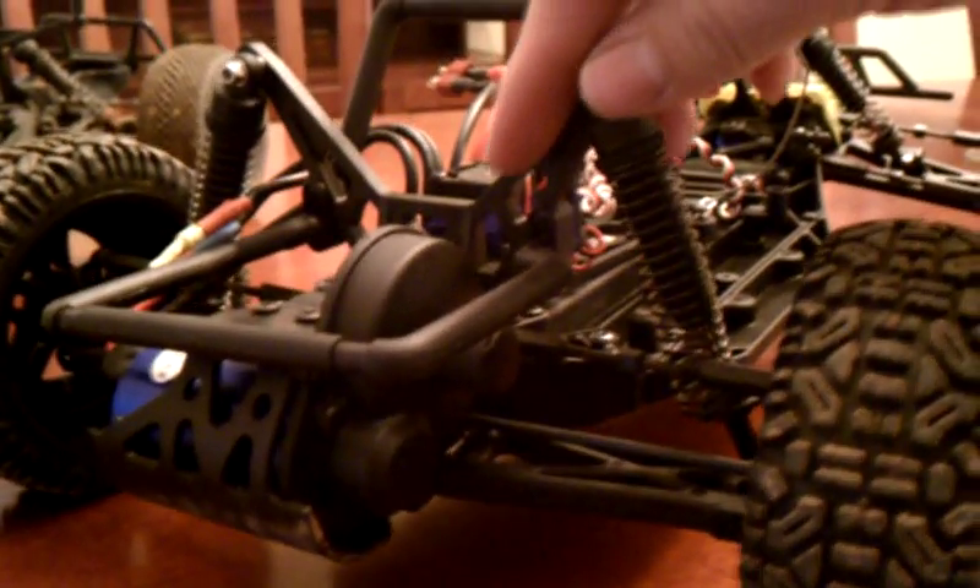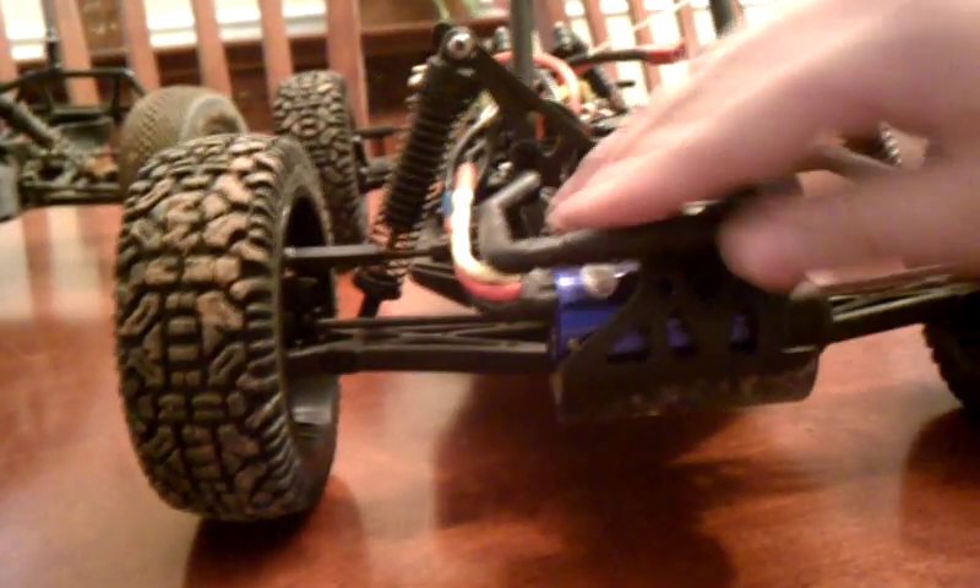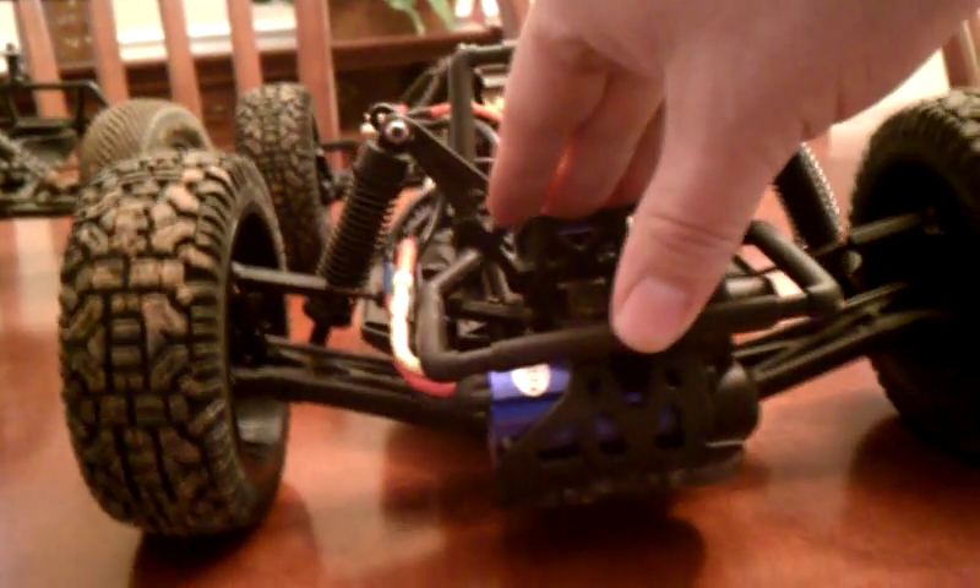After doing the repair, I noticed I'm not really sure if that part failed because of the plastic or if there is a design problem. When you fully compress the suspension on this, the shock doesn't go any farther down — it's as far as it goes — but the bottom of the car does not bottom out. There's a little bit of a gap there. It doesn't quite hit, so that puts extra stress on the suspension parts.